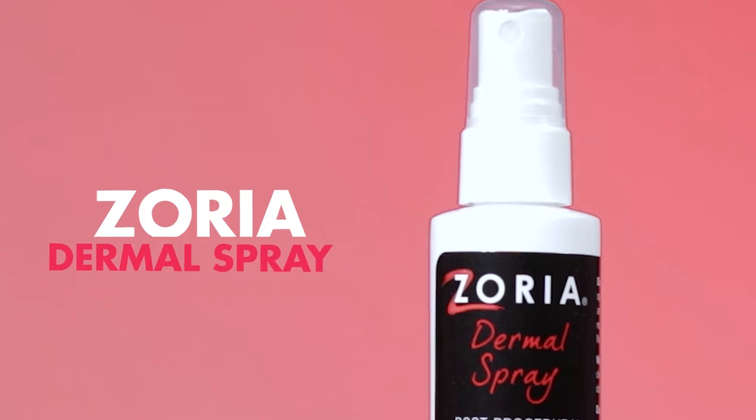To begin today's look we will start by spraying this refreshing Zoria dermal spray so that it covers our entire face. I usually like to give it a few seconds to dry.